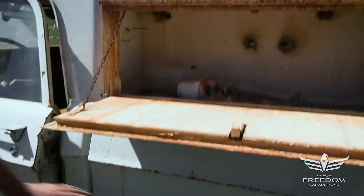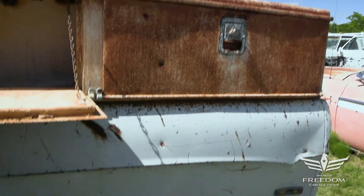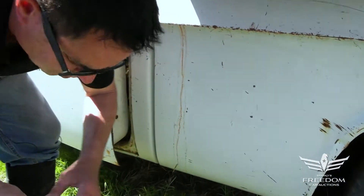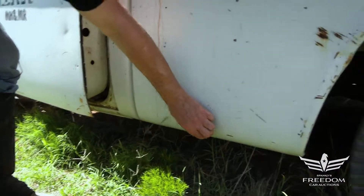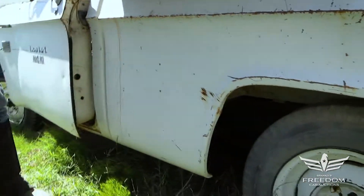This is the short bed — a 114-inch wheelbase truck. The short beds are a little more desirable than the long beds; they're just cuter and easier to work with. This bed is very much rust-free, original paint, all Texas metal. No rust, minimal dents, nice shape.